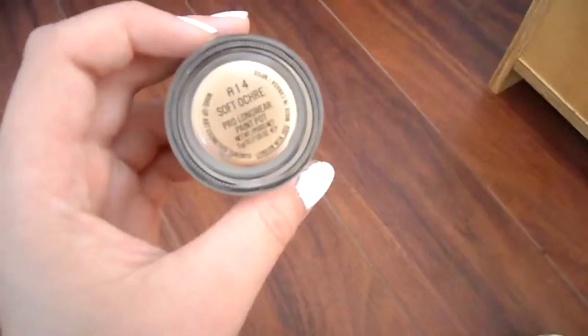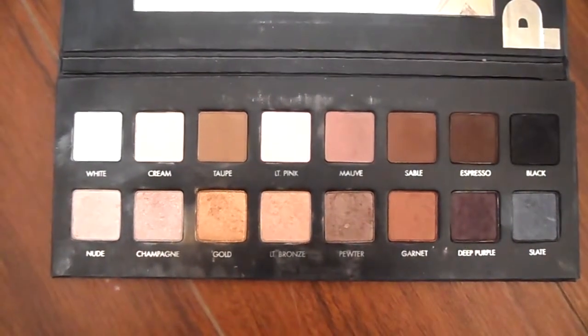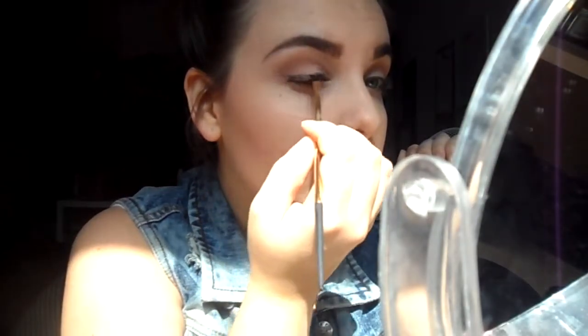Starting on the eyes, I'm going to take my Soft Ochre paint pot and place that on my eyelids. Then I'm going to take the white and cream shadows from the Lorac Pro palette on my eyelids, taking taupe and blending that into my crease, then taking Espresso to line my eyes softly and create a wing at the end.